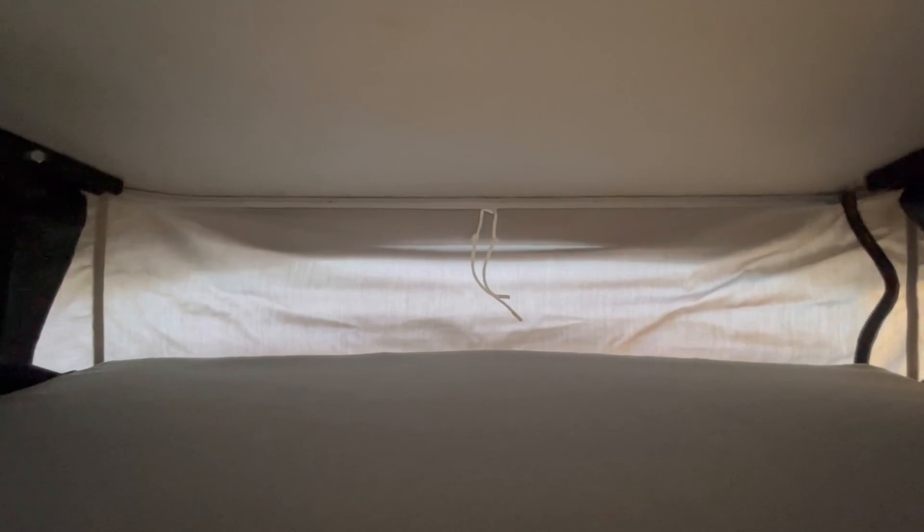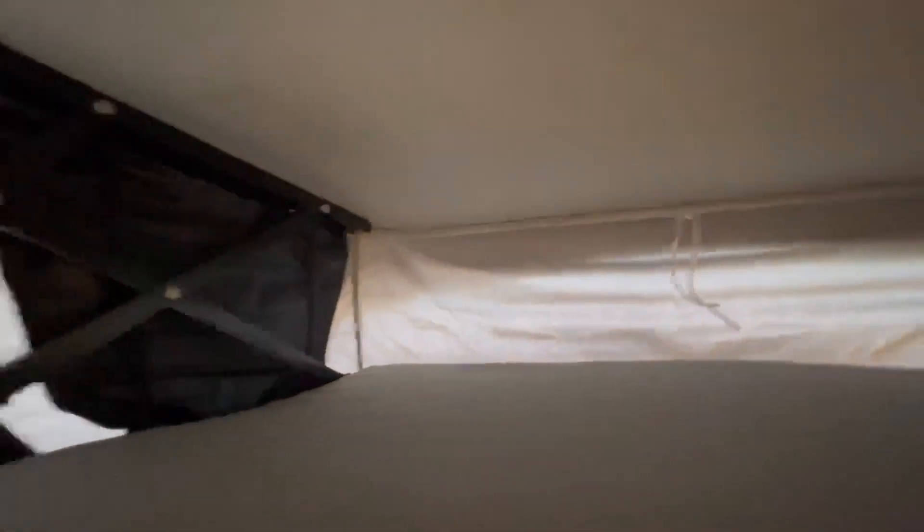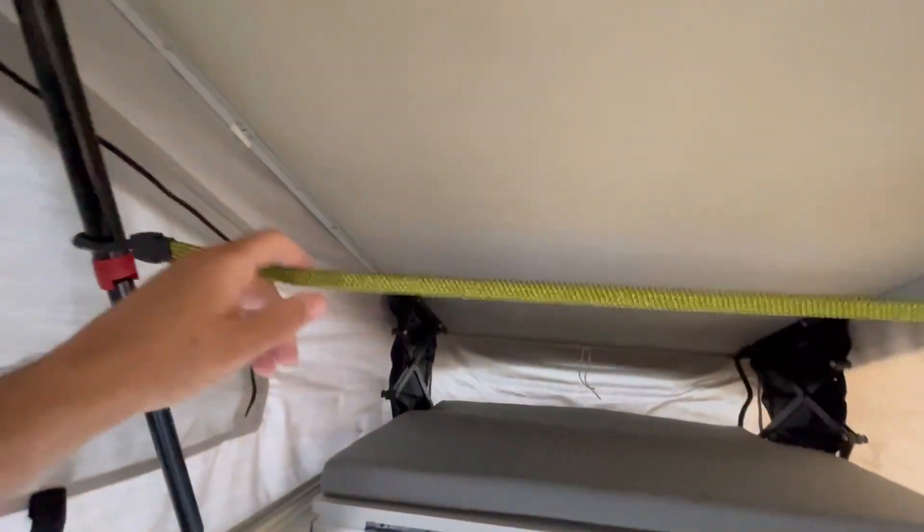I determined when I went to put this on that the manufacturer GoWesty uses for these tents made this canvas a little bit too big. The back is kind of baggy, the sides a little bit - not much, doesn't really detract much from the look - but it's not as tight as the original for sure. Now as you see here, I've got this bungee cord running between my two lifts.